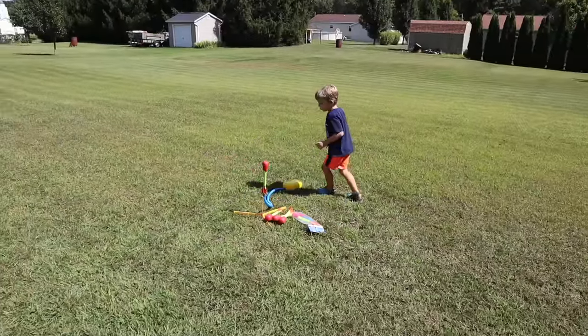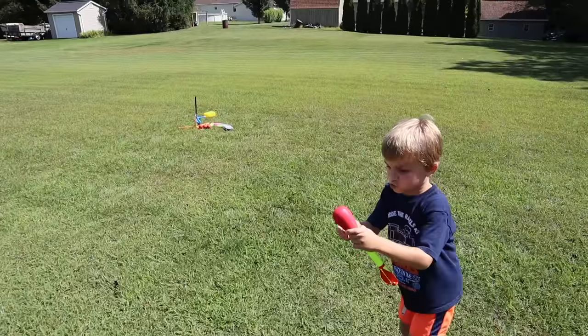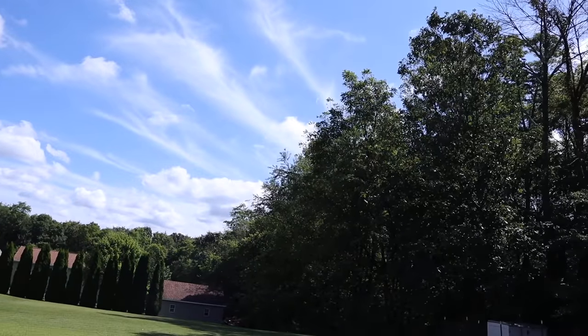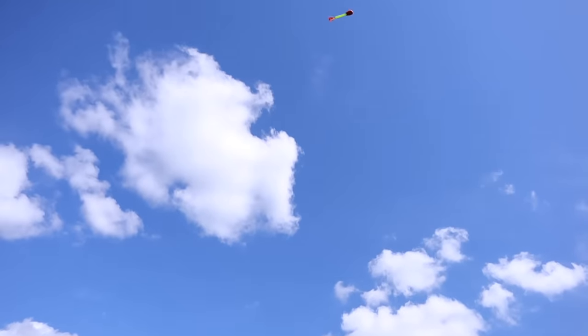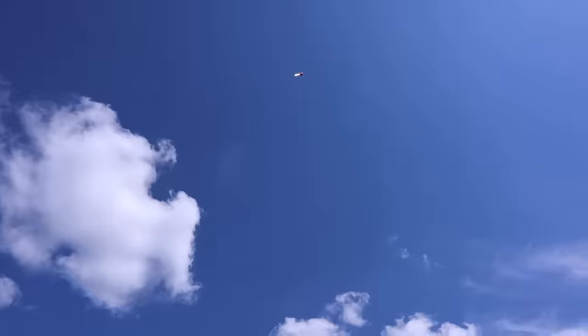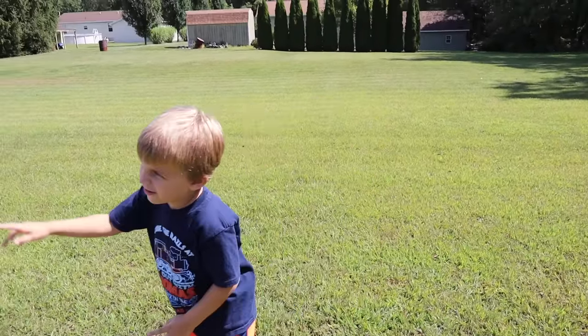3, 2, 1, blast off! I got it! Fail! There we go! This is really cool though. It's nice to do a hobby that's outside, especially on a nice day like this — warm September day, not too hot. 3, 2, 1, blast off! I got it! I'm left-handed, filming with my left hand trying to catch with my right. Excuses! 3, 2, 1, blast off!